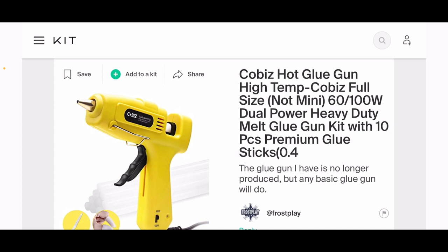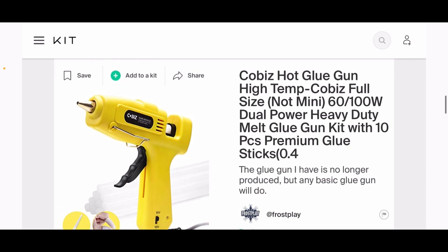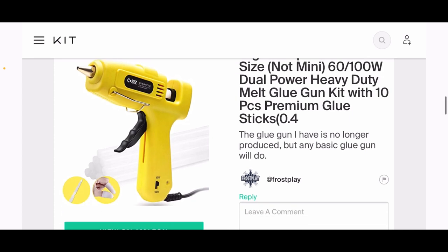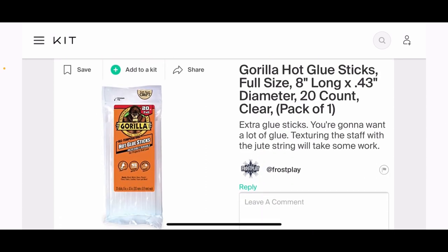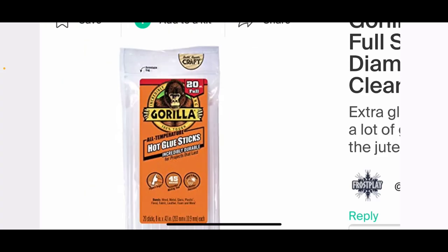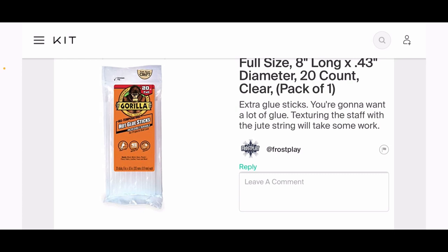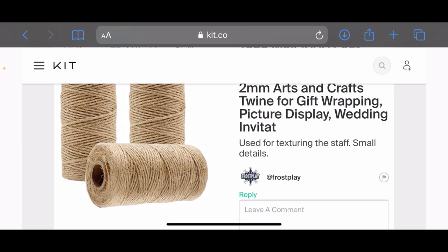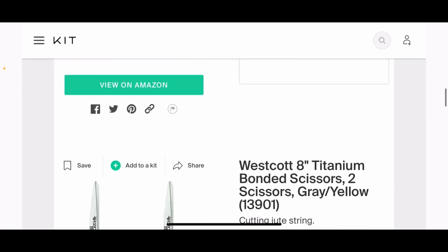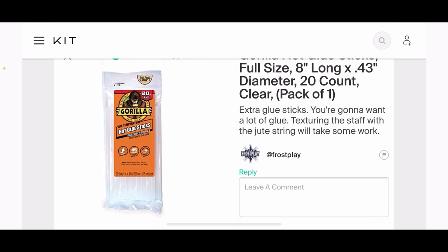Hot glue gun—essential to the build. Any hot glue gun will do, just make sure you have one. For glue sticks, I really like the Gorilla Glue Sticks—they're very durable—but any glue stick will work. The main point is we're going to need a lot of glue. The texturing of the staff requires putting a lot of string on it, and with a staff that's around six feet long, it'll be very time-consuming. Make sure you have more than enough hot glue sticks.